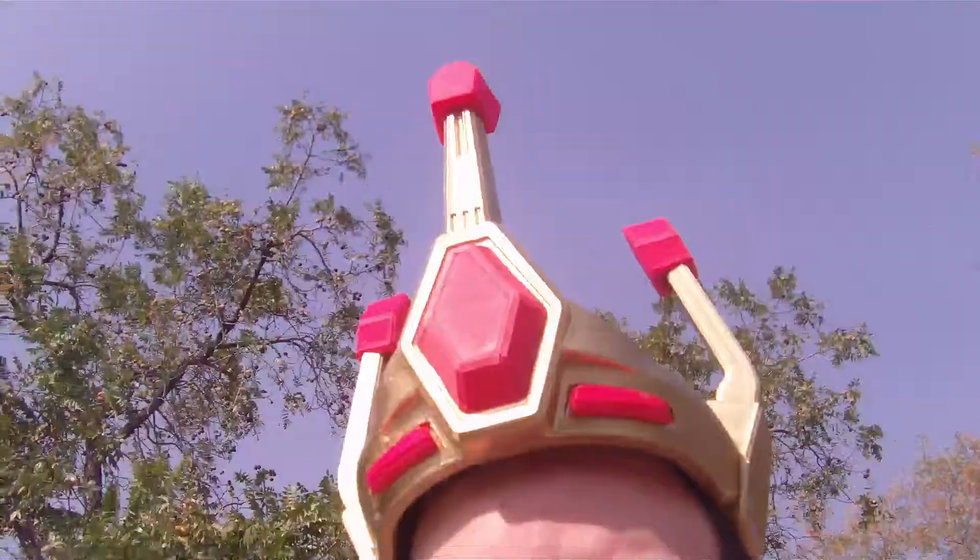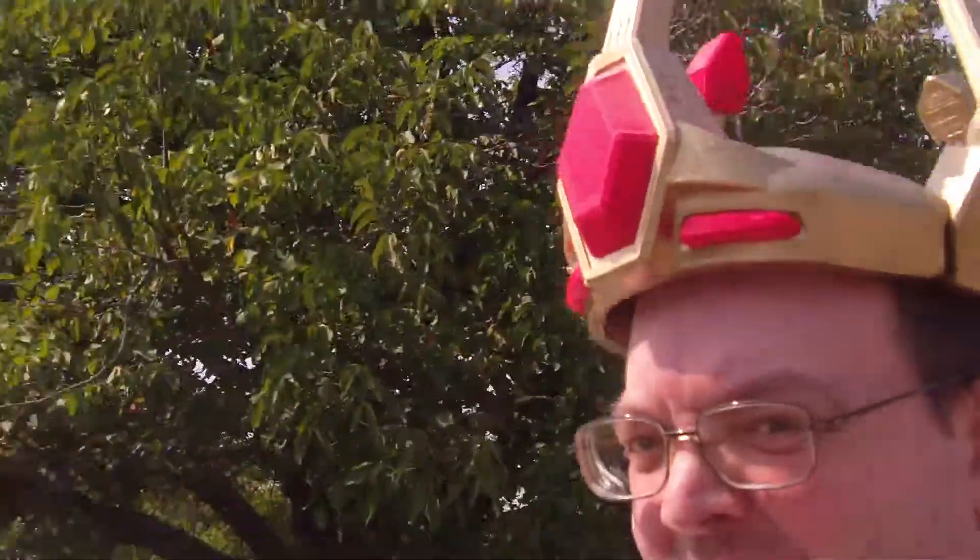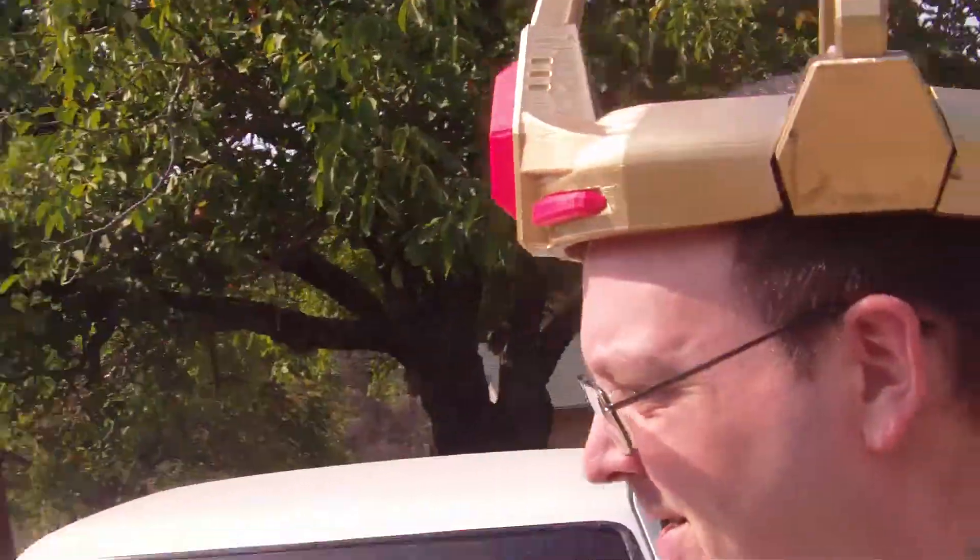I decided to design this life-size Starscream crown. It's a little bit tilty but it works — check that out. It took almost all week to print, with a couple of failures on the main piece and one of the side pieces, but otherwise I think it came out pretty good for my big head.